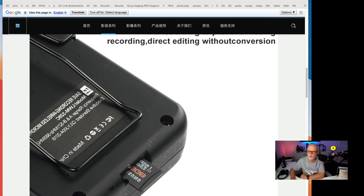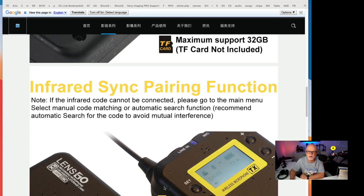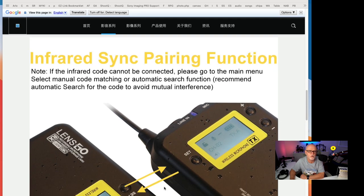So this is a wonderful feature. It's a 32 gigabyte card that will give you hours of recording. It does have an infrared sync pairing function, and I found that mine were already synced straight out of the box.